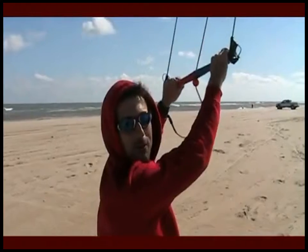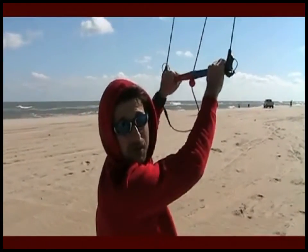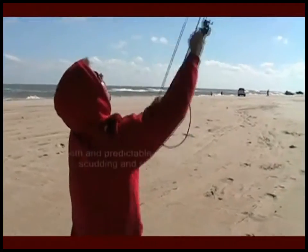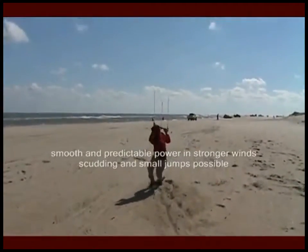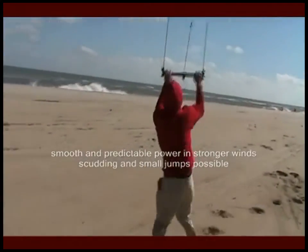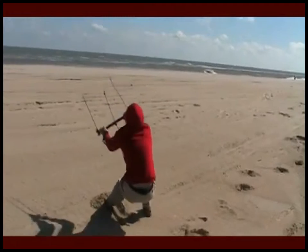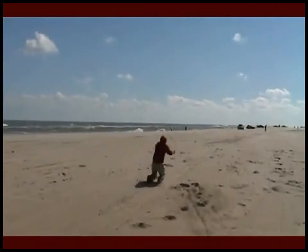So in about 20 miles an hour of wind, a three meter Rush Pro generates a considerable amount of power. Woohoo!